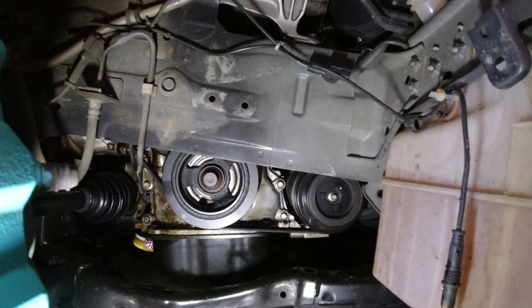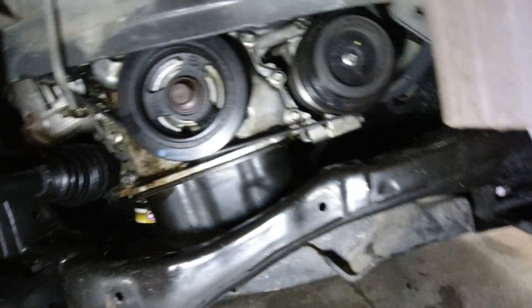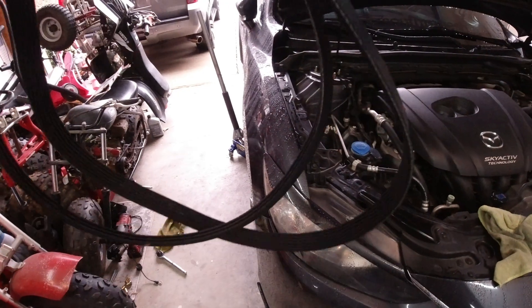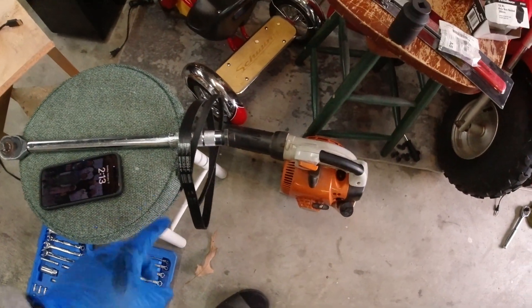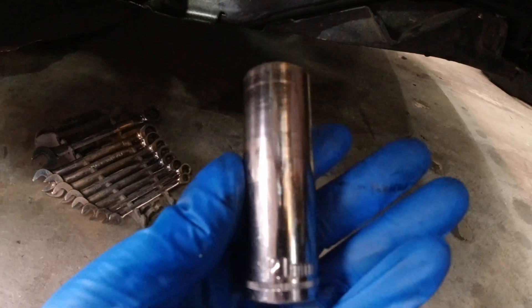With the fender liner off and that bottom plate removed, you can see the crank pulley right there, as well as the AC compressor and the belt going to the water pump. Now we have both belts off — you can see my serpentine belt replacement and tensioner belt replacement video for tips and tricks on how to get those on and off. The crank pulley bolt is a 21 millimeter.